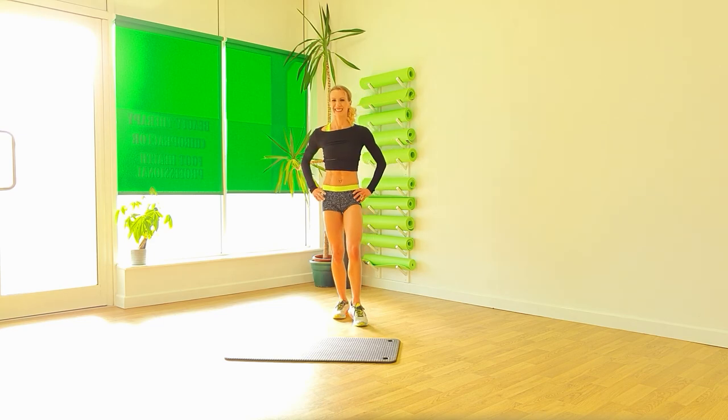And push that leg. Well done. Give those legs a good shake. That was hard work. Well done, everyone. I will see you again soon. Bye bye.